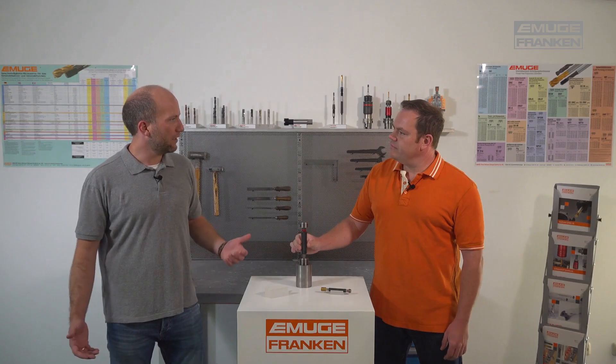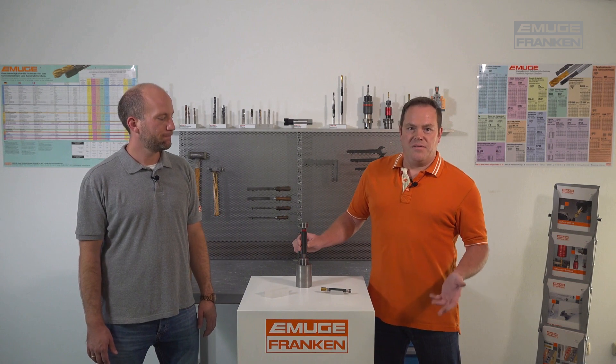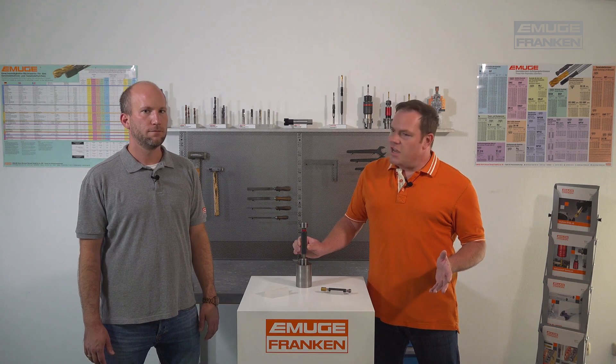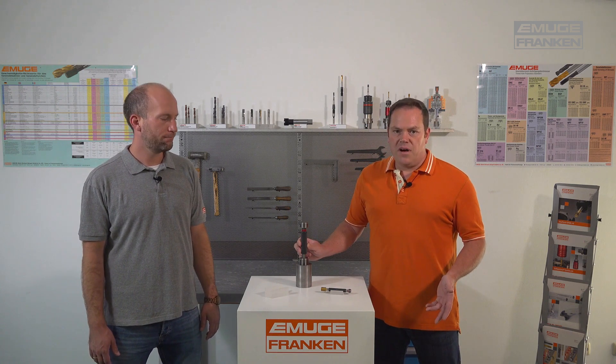So what is checked with the go side? The go side checks the minimum of the pitch diameter, the fitting clearance and tolerance, the major diameter, including form deviations in the thread, and also the length of the profile.